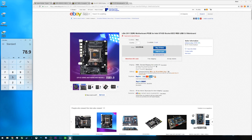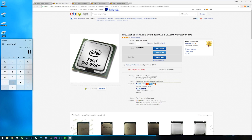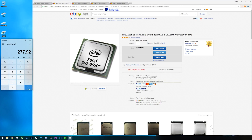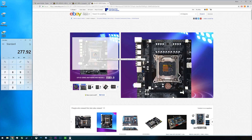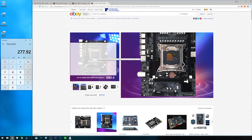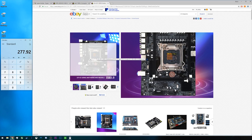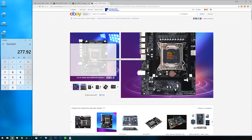If we hop over to eBay and look at the cheapest X79 motherboard we can find, which is $80, there are a couple things physically with the motherboard itself that you are giving up by putting yourself on an X79 platform instead of a B350 platform. First and foremost, there are only two RAM DIMM slots, meaning if you're going to get 16 gigabytes of RAM you need two 8-gigabyte sticks instead of something like a 4x4 kit. Also notice the single PCIe x16 slot, and that the 24-pin ATX power connector is on the left side of the socket instead of the far right side like we're normally used to seeing.